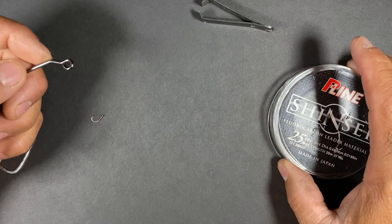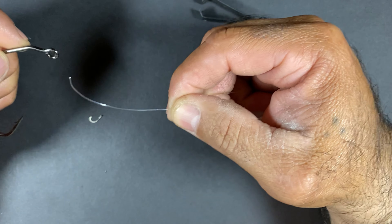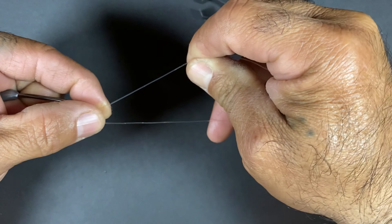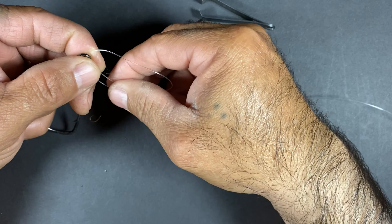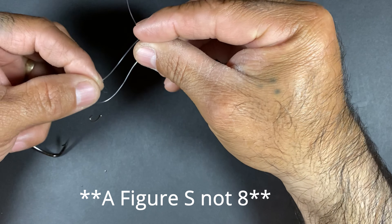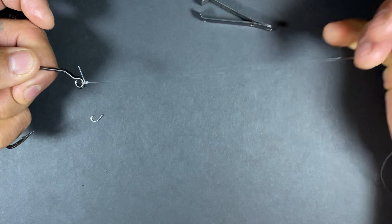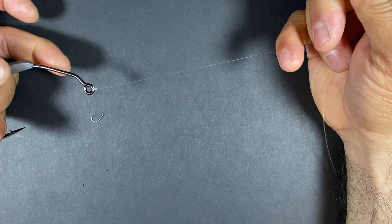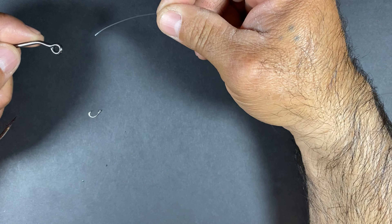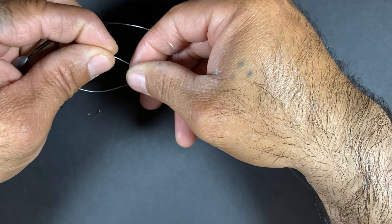Alright, so here's the knot. I have for demonstration purposes a seven knot hook and some 25 pound test fluorocarbon line. Now I'm going to go through the eye of the hook and I'm going to start a half hitch, followed by a figure eight around the top and through the top line, around the top and through the bottom line. And there it is. Trim your tag end and there it is. Let's do that one more time.